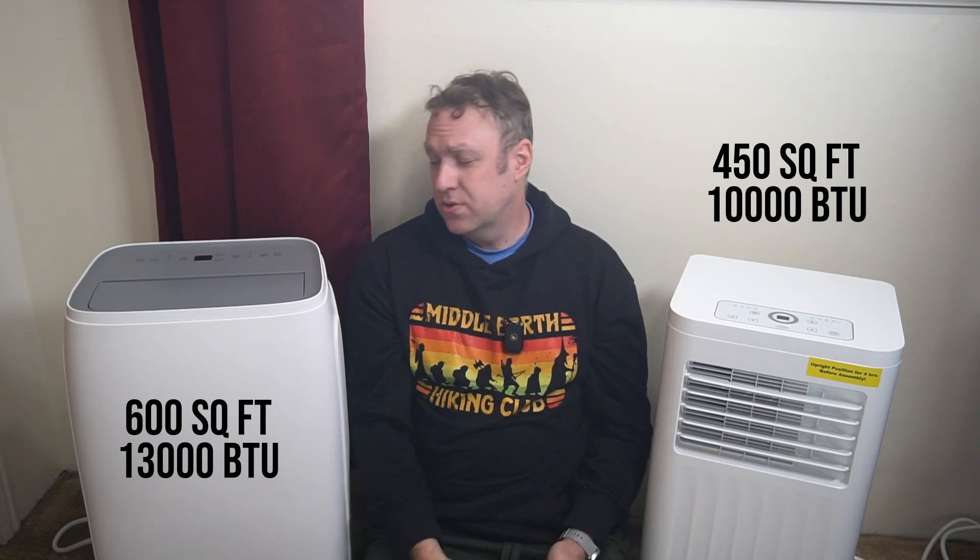This unit is good for 450 square feet and this is good for 600 square feet. Most of the differences are unsurprising, but there are a few other differences worth pointing out as well.